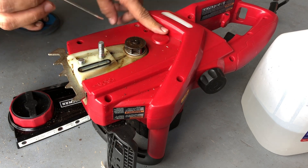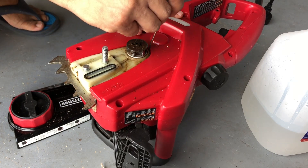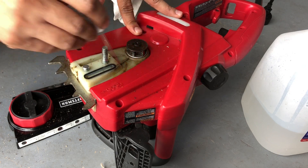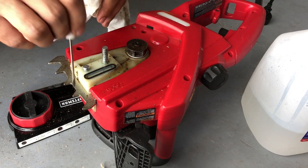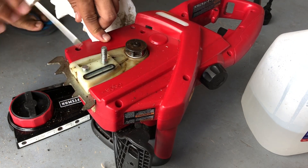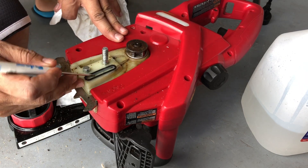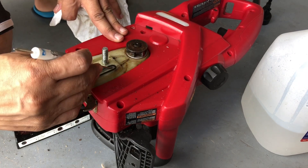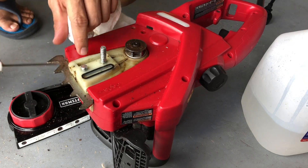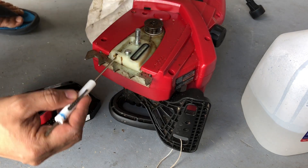Once this is clean, just take a small screwdriver and clean up any dirt or debris inside. Make sure there's no debris — there's a small pinhole which you want to make sure is not blocked, because that's another place for the oil to seep in.